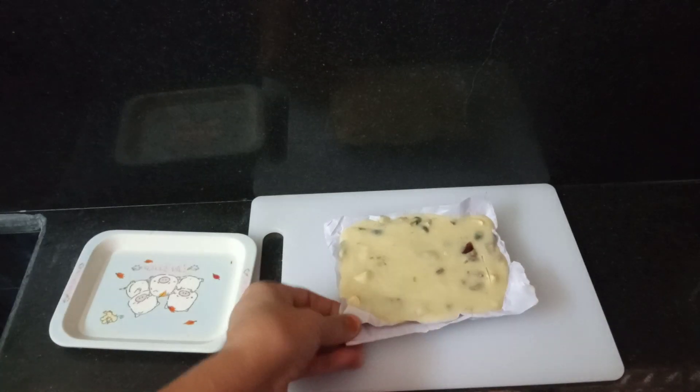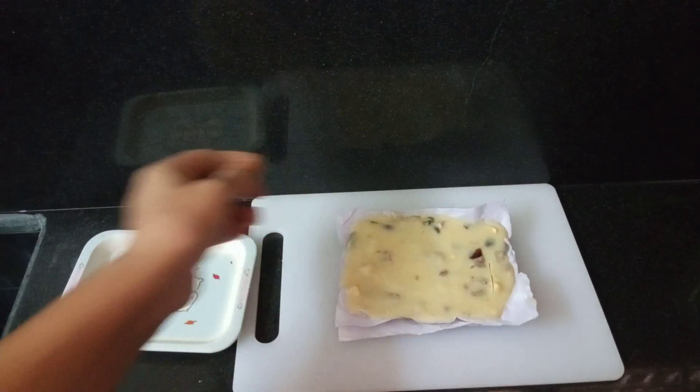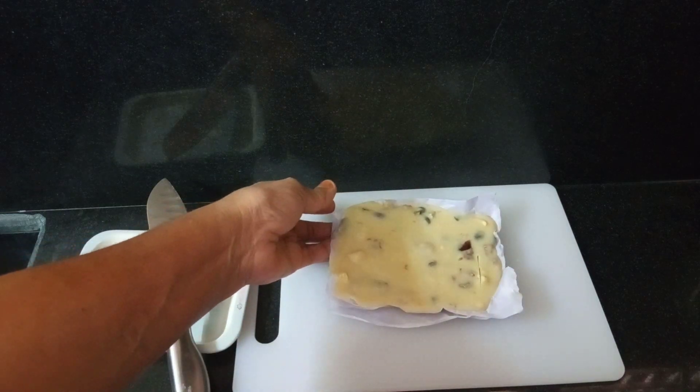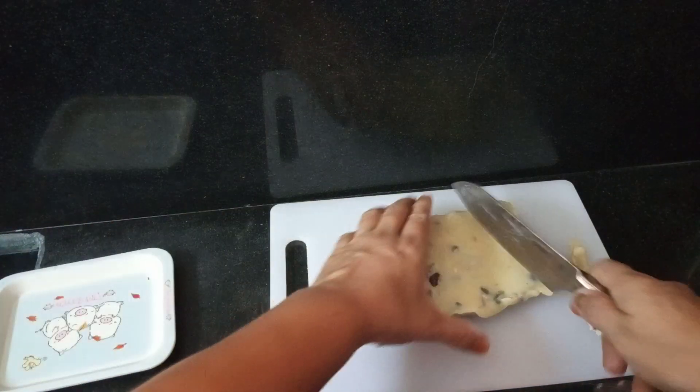Cut into pieces. Cut the pieces again into desired shapes.